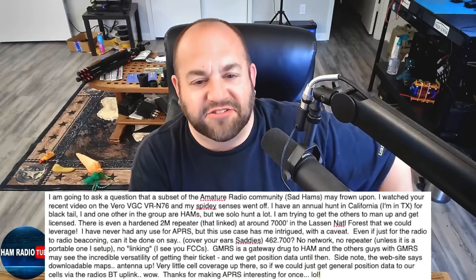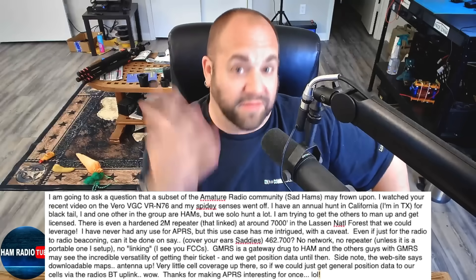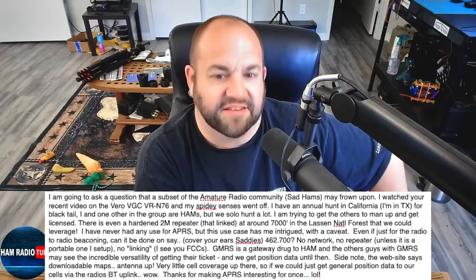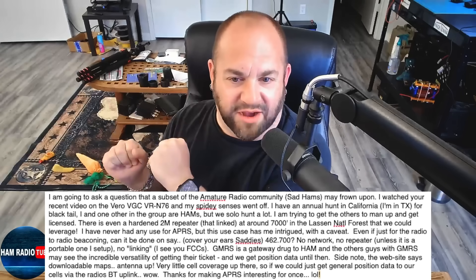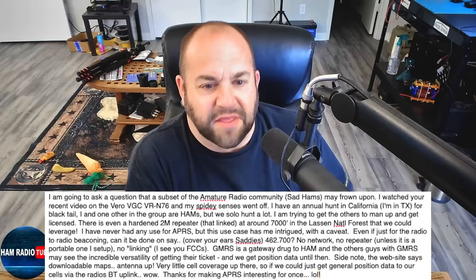Lastly, we got a question about APRS with the VGC Radio and GMRS. This viewer writes: I'm going to ask a question that a subset of the amateur radio community — specifically the Sad Hams — may frown upon. I watched your recent video on the Vero VGC VR N76 and my spidey senses went off. I have an annual hunt in California for Blacktail, and I and one other in the group are hams, but we solo hunt a lot.